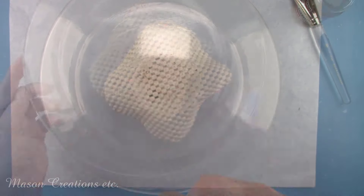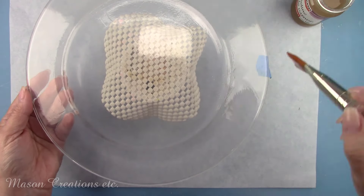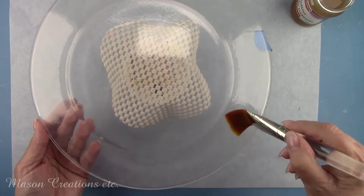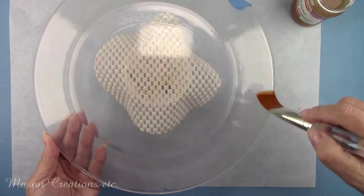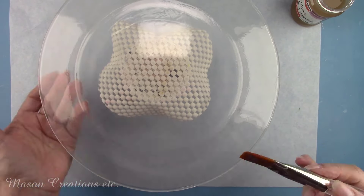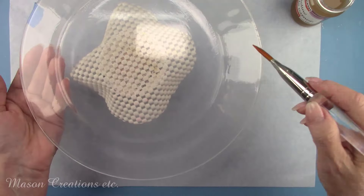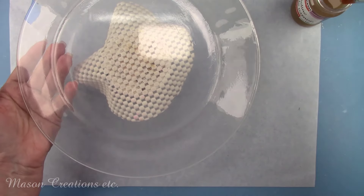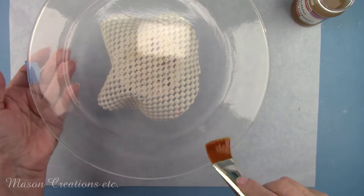Once dry, I'll brush on component number two. This step is an amber color. Use thin, even strokes — if you get a buildup or drips anywhere, it'll show when dry. I'll let this dry for a couple of hours. Once dry, you'll see the cracks. After using Fine Line Crackle Varnish, only use Pentart's solvent-based antique paste and sealers, as they are formulated to work together.